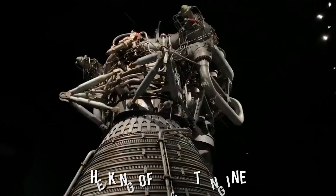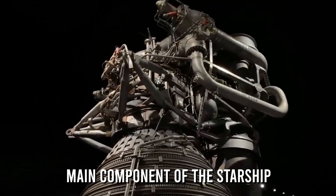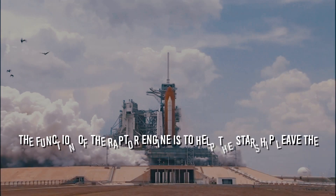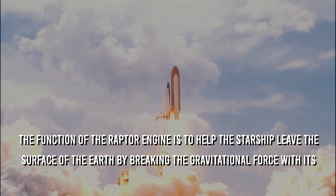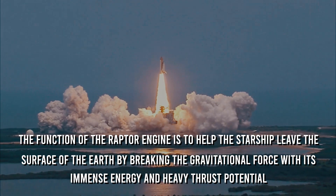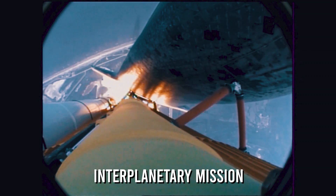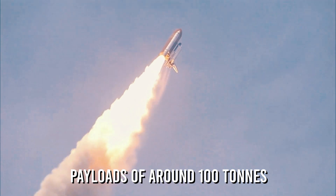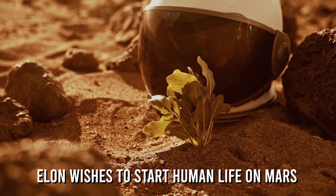What is the Raptor engine? The king of rocket engines — another name given to the Raptor engine — is the main component of the Starship, without which it fails to be of use to its respective mission. In simple terms, the function of the Raptor engine is to help the Starship leave the surface of the Earth by breaking the gravitational force with its immense energy and heavy thrust potential. Payloads of around 100 tons are thrust into the air, all thanks to the Raptor. Being able to carry a massive amount of payload is very important because Elon wishes to start human life on Mars.